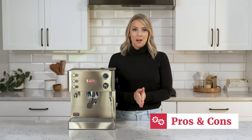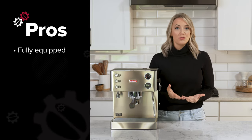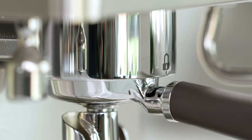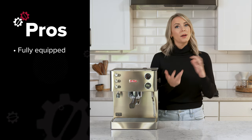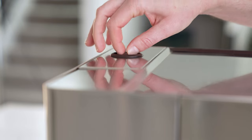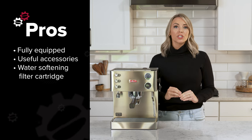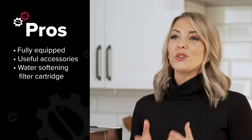Now it's time to review the pros and cons of this machine. For the pros, the Lalit Elizabeth comes equipped with everything you need to start brewing your perfect espresso shot. Its black-handled, double-spouted commercial portafilter is top-notch, and you can use the single basket, which is about 7 grams, or the double basket, which is about 18 grams, to suit your brewing needs. The machine also includes a blind basket, plastic tamper, and a coffee scoop. The water tank is located at the back for easy access. Lalit has gone the extra mile by providing a proprietary water softening filter cartridge, ensuring that your espresso always tastes just as good as it should.